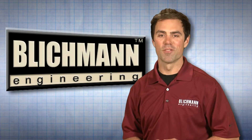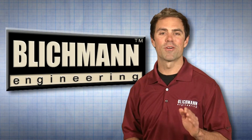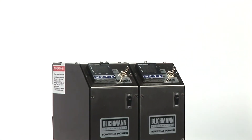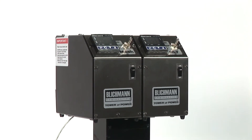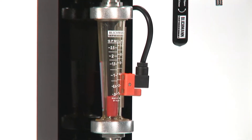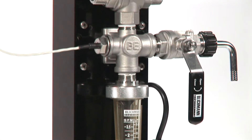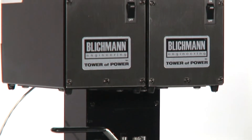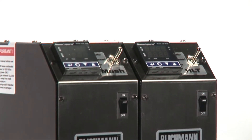Congratulations on your purchase of the Blichmann Engineering Tower of Power Modular Brewing System. In this video, we will cover operation of your Tower of Power controller in manual mode and the Tower of Power stand, as well as proper sanitation of your system after use. We also recommend that you watch our Tower of Power instructional video to view proper setup of your system prior to use.